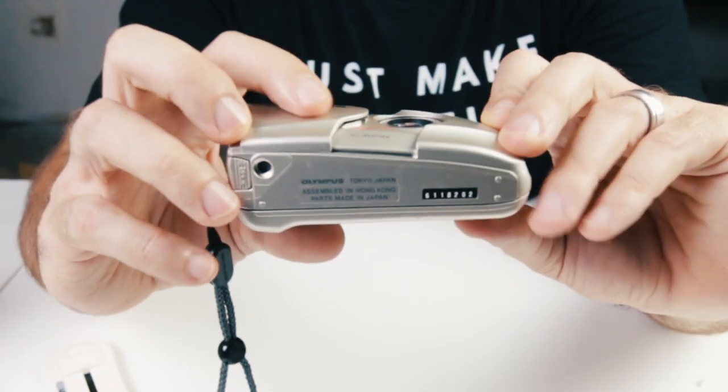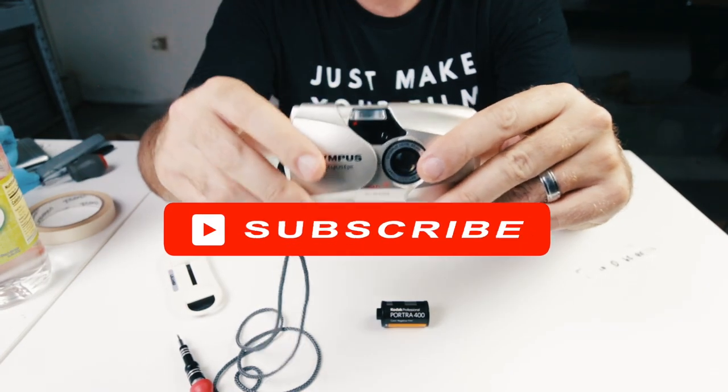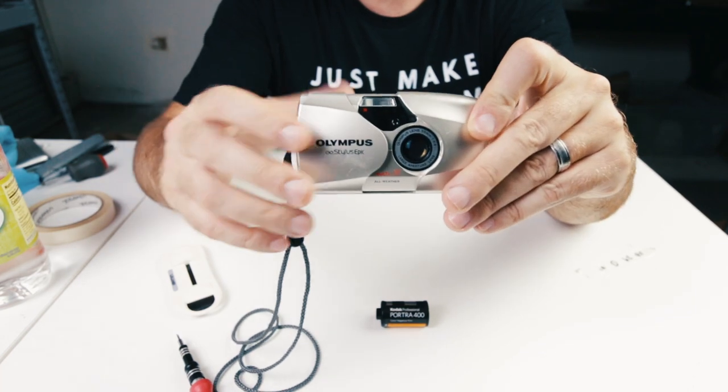This has been a quick look at the Olympus Infinity Stylus Epic. Make sure you subscribe to this channel — I'll show you all about how I buy and sell cameras. Also give this video a thumbs up. Thanks for watching.